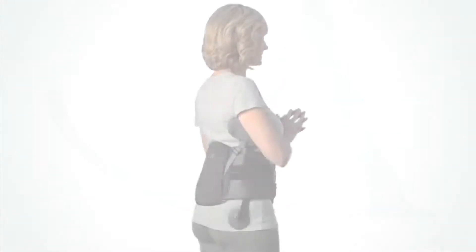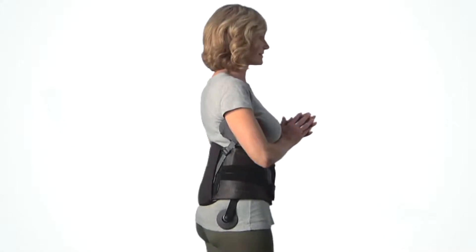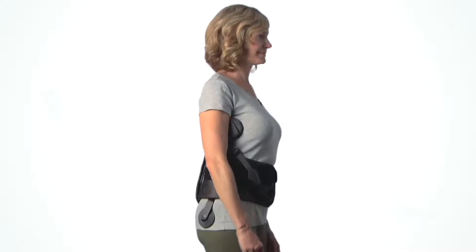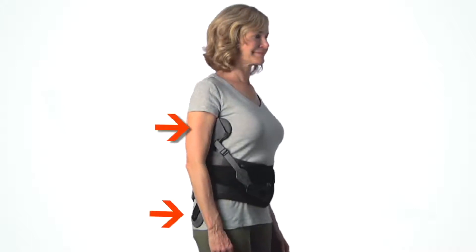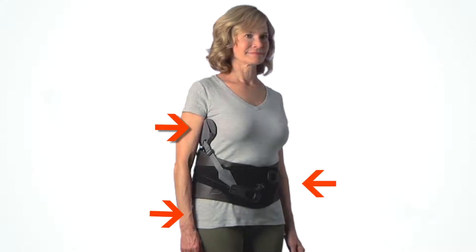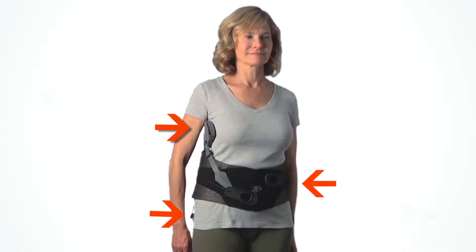The Peak Scoliosis Bracing System acts as an unloader brace for the spine. In this configuration, the force is applied to the patient by the thoracic and trochanter pads on one side and the belt with or without the lateral pad on the other side.